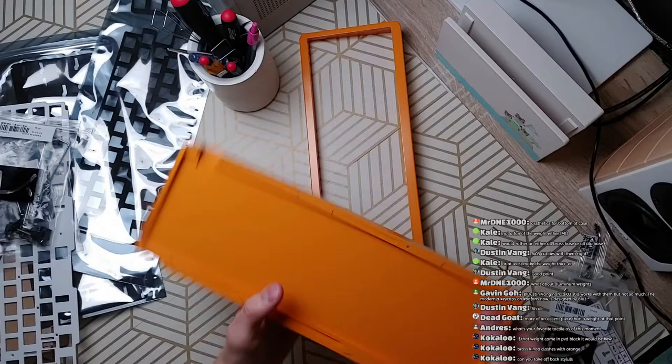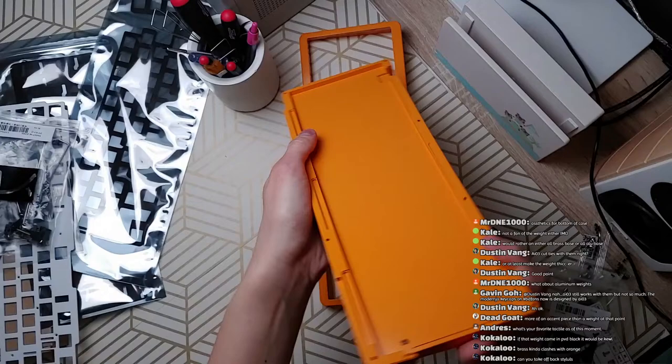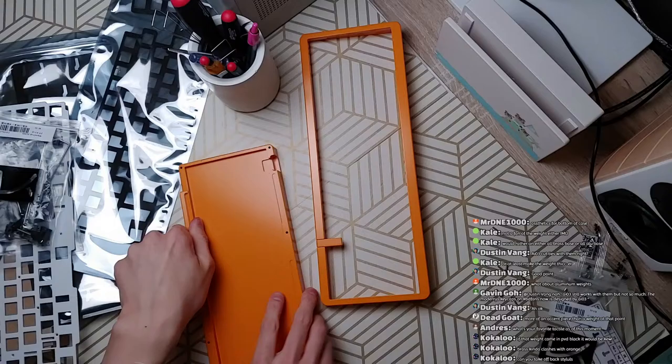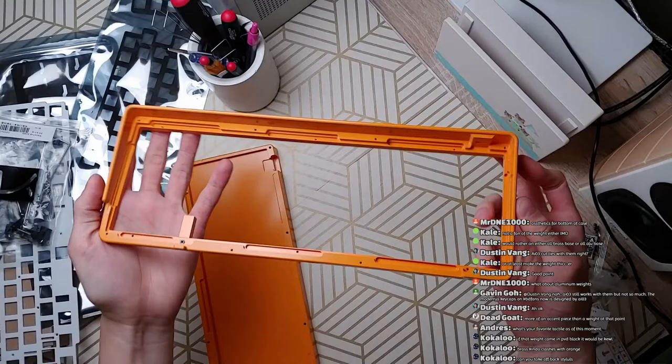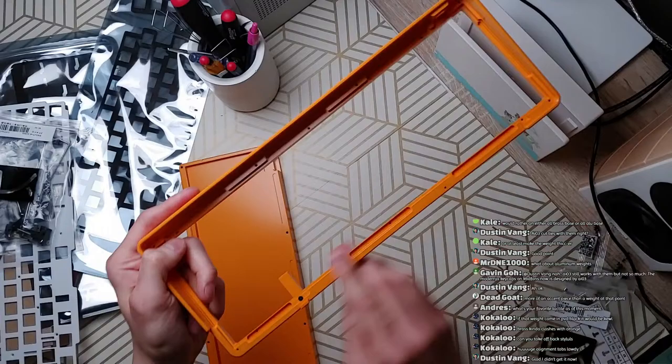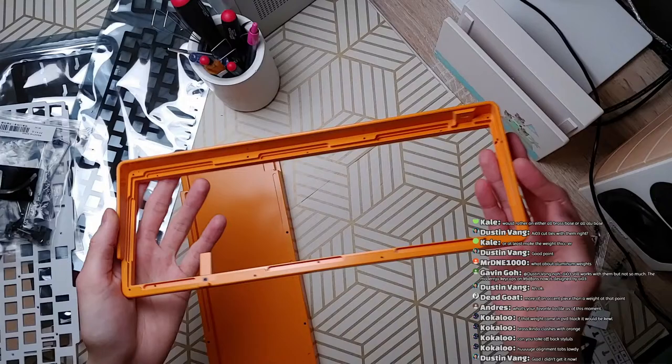This is kind of cool — this bottom piece feels nice and dense. It's got a good amount of thickness. This top piece seems pretty complicated — it reminds me a lot of the 8X Mark II's top case, except this asymmetrical stuff is very reminiscent of canoes and other Percent Works designs, as well as the Space 65.